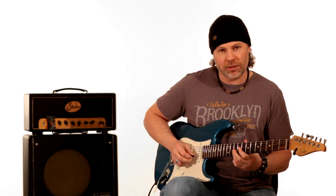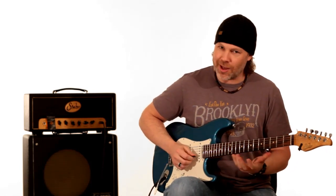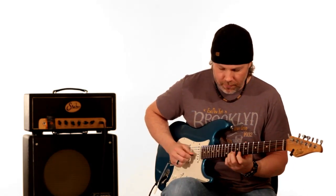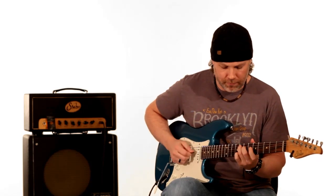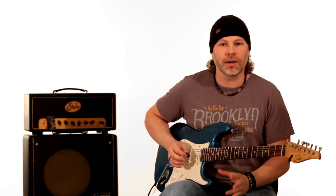Then it plays the ninth fret of the G string to the tenth fret of the G string, to the tenth fret of the B string, eighth fret of the E string, and slides again from the tenth or eleventh to the twelfth — it goes really quick, hard to tell the difference. Then it resolves back to that C note on the E string, eighth fret. That's the whole lick note for note. Now let's dive back in, talk a little theory, and break down the parts.